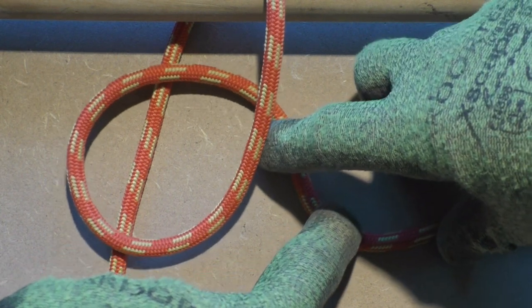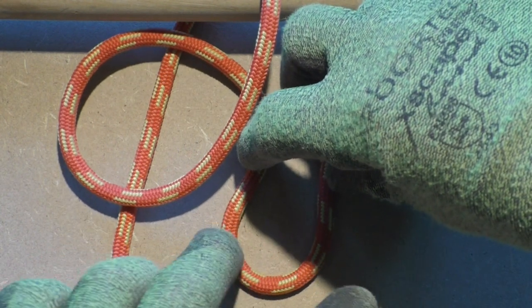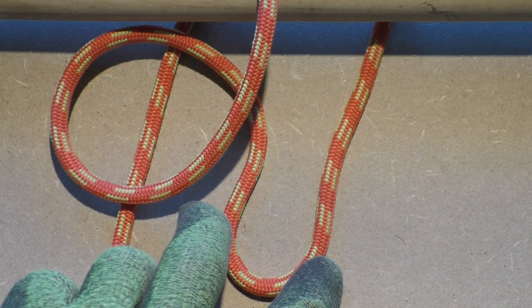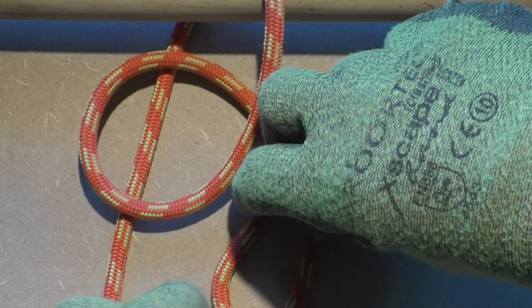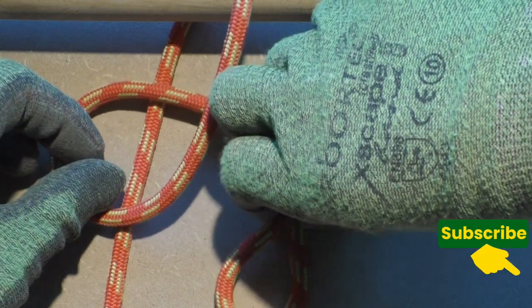We need a bight to lock the mooring hitch in place. Form a bight in the working end of the rope. For real life applications, make sure to leave plenty of tail sticking out.